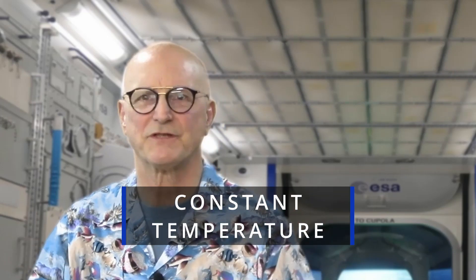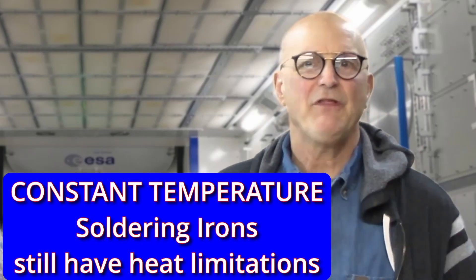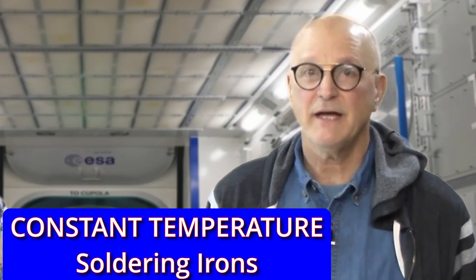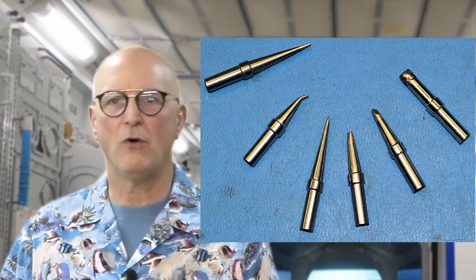Then there are constant temperature soldering irons. With these, there is a temperature measurement device associated with the tip of the soldering iron. The soldering iron system will control the number of watts it directs to the heating element to maintain the set temperature. This type is often found in soldering stations and is more expensive than their constant heat cousins. Even these have a maximum wattage output — my Weller soldering station has a limit of 50 watts with a Weller ETA tip. You can control the actual amount of heat available to the solder tip by the kind of tip you choose; the smaller or longer the tip, the less heat you have to work with. It is a good idea to have an assortment of tips so that you can always have the right tip for the job. If you do any amount of soldering, a temperature-controlled soldering station is the preferred tool to use.